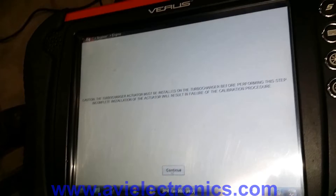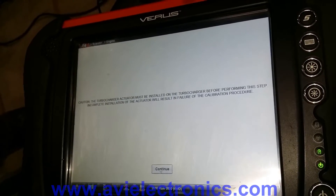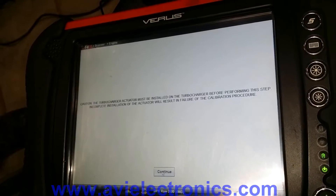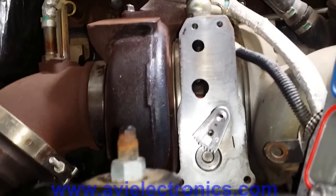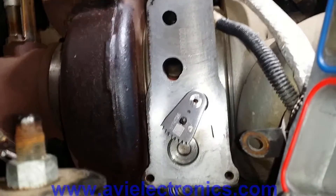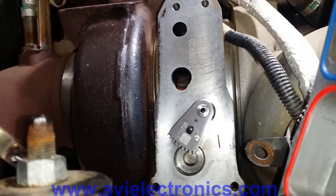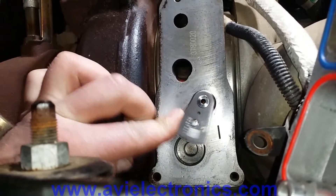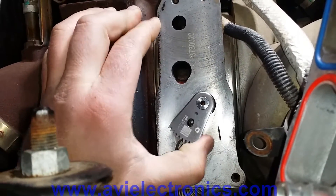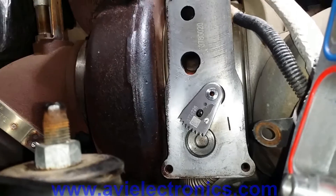At this point you go to the actuator and prepare to put it onto the turbo. We have the actuator ready — all cleaned up. You want to set the actuator arm to the left position so the see-through hole is positioned correctly. Go all the way over and you're ready to put it on.